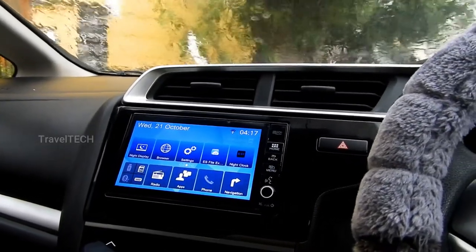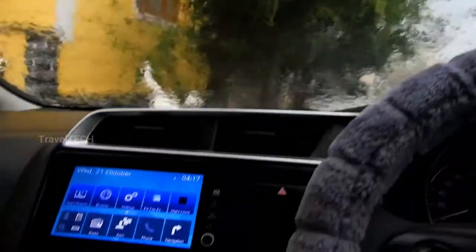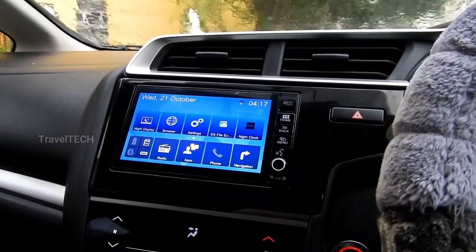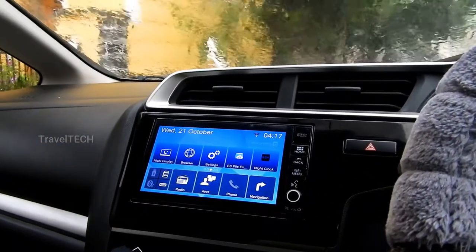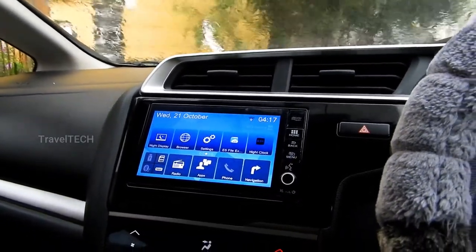Hello friends and welcome to another video of Travel Tech. This is a rain-filled video — it is raining very heavily here. I'm shooting this video for all of you guys. I hope you can hear me clearly along with the sound of the rain. Let's get started.